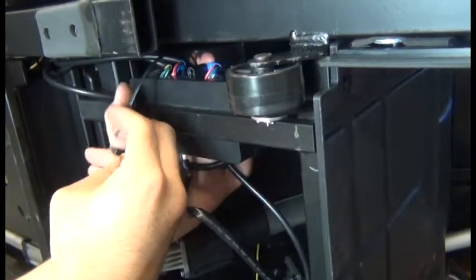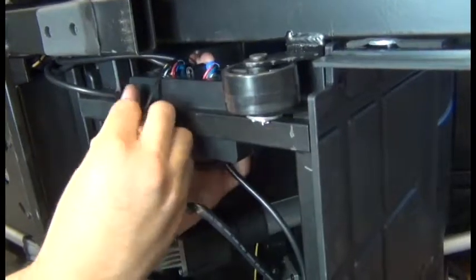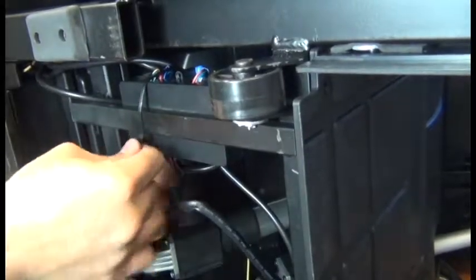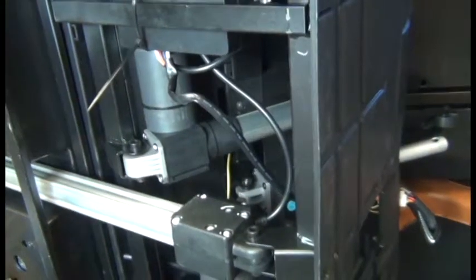It's kind of difficult to see what you're doing working behind the junction box, but this way is much easier. So it should look like that when done.